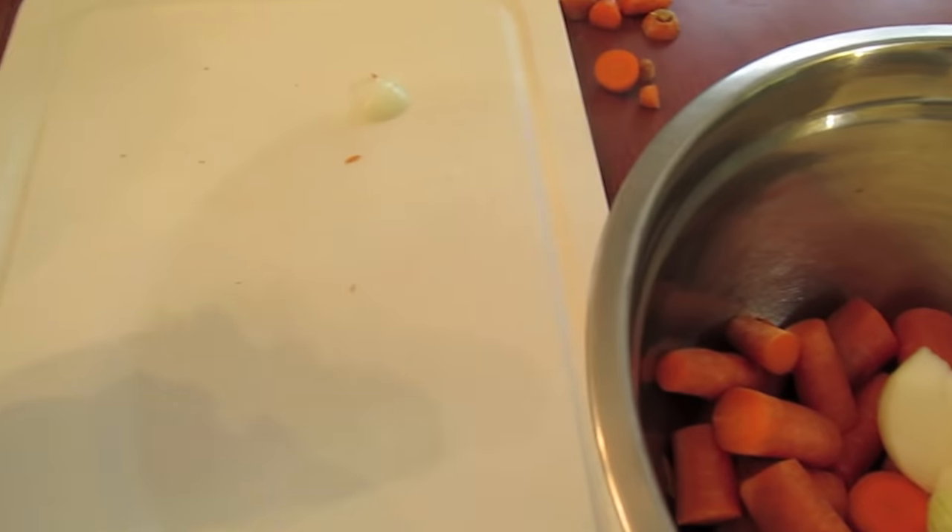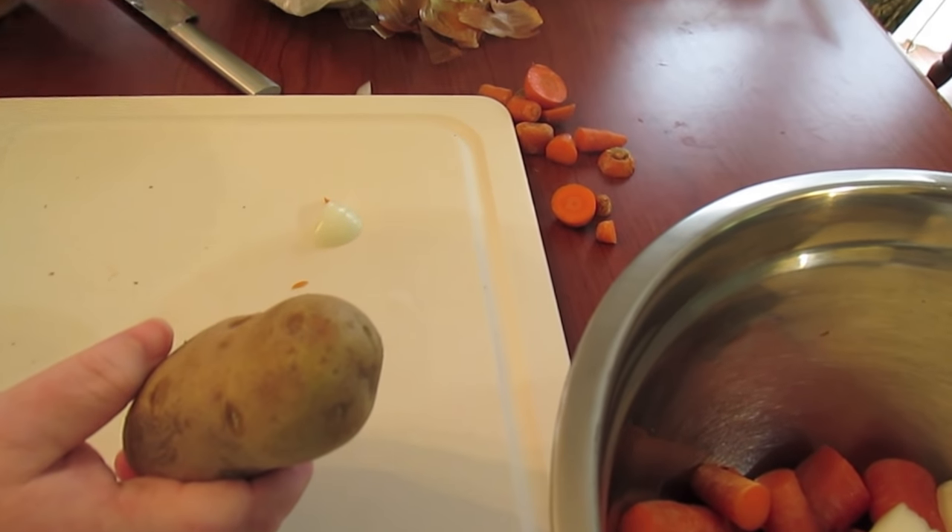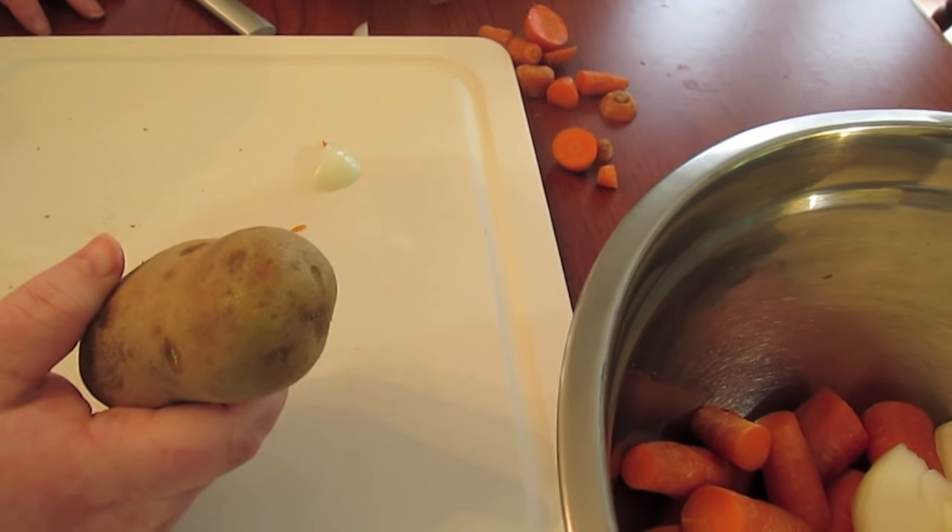We like mashed potatoes with our corned beef. Some people put the potatoes right in with the veggies when they go in the pressure cooker. It's all up to you however you like your taters.